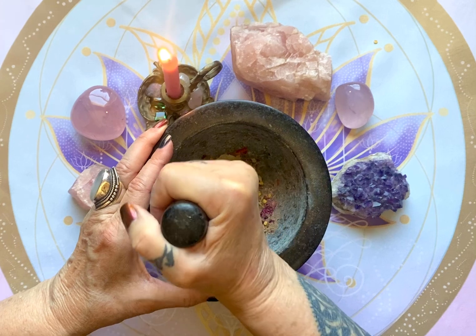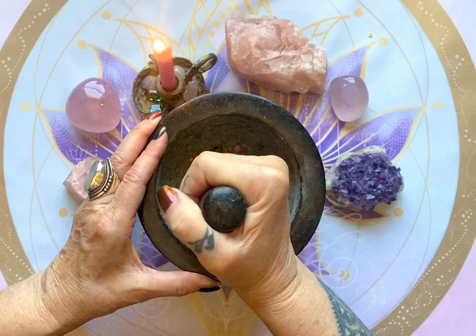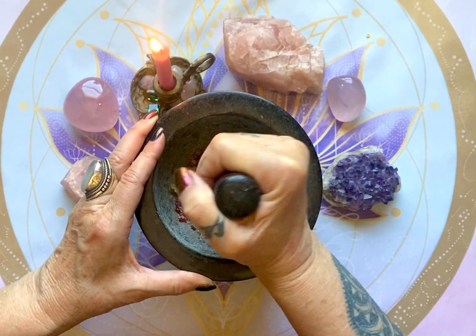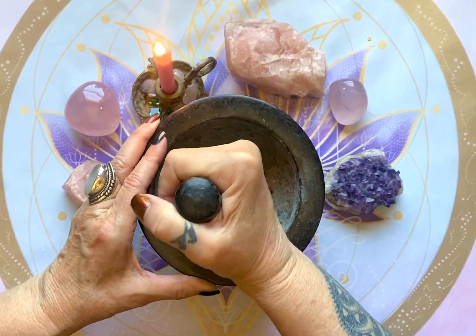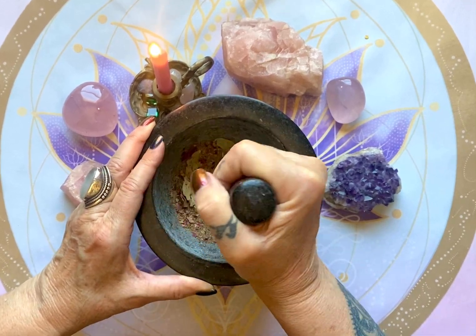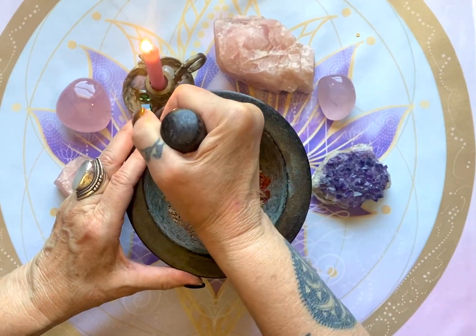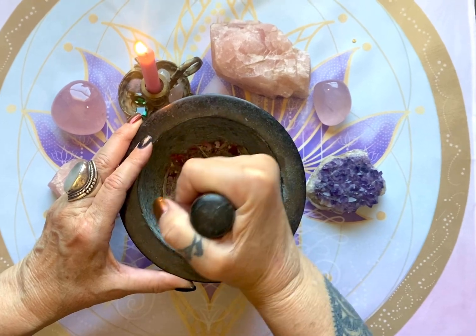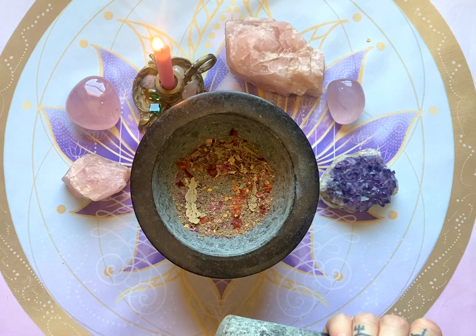We're going to blend this up a bit — you can put this in a little food processor if that's more comfortable for you. I like putting my intentions into the blend. It's also a beautiful blend. If there's anything you want to pull out, like a stem, you can pull out little pieces — when the leaves come off, like this little piece here, you can take that out.